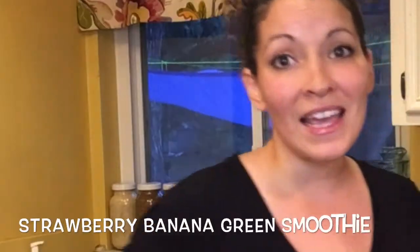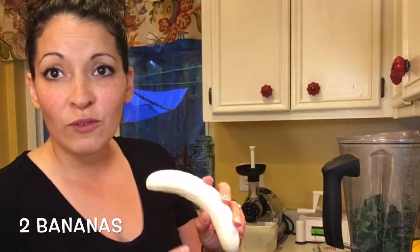I'm going to show you four different ones that my kids love. This is going to be a strawberry banana green smoothie. We do one cup of water and two cups of greens, and since my bananas aren't frozen, I'm going to put them in now.